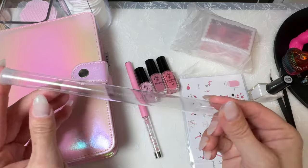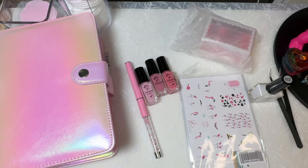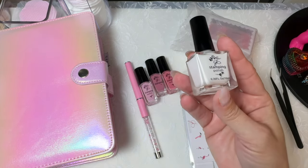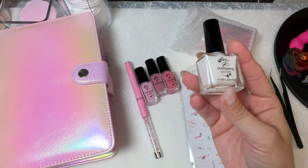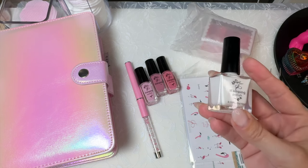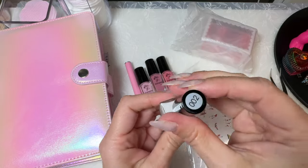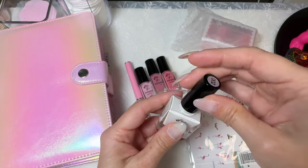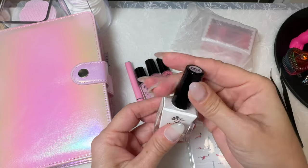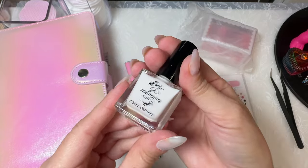I always want to save these little tubes because I think they'd be useful for something, but I never find anything to use them for. I also got their white stamping polish — it's number 002. Jenny's gonna love it. I got the 10ml bottle, just white stamping polish, and I wanted to give that a try.